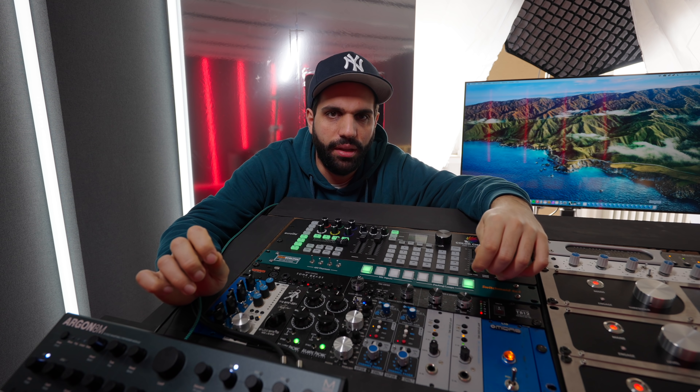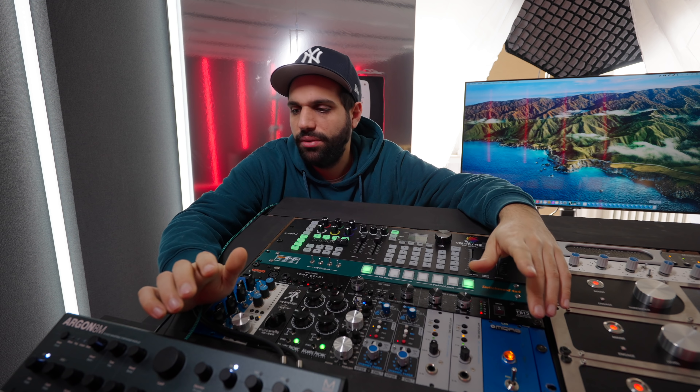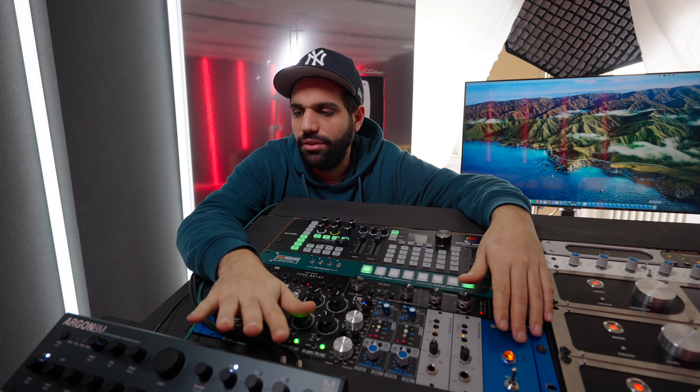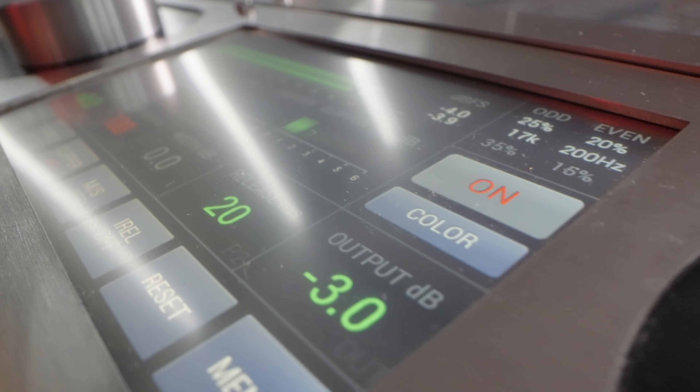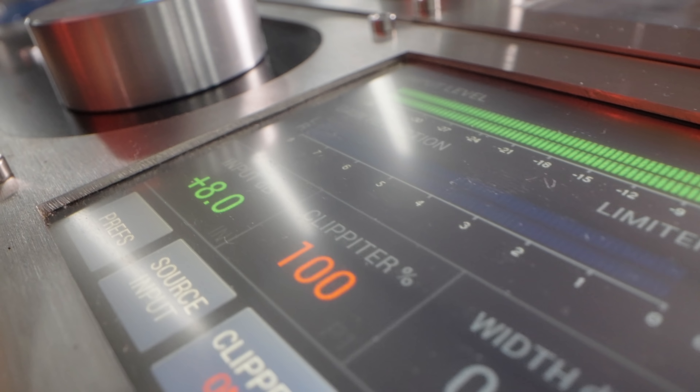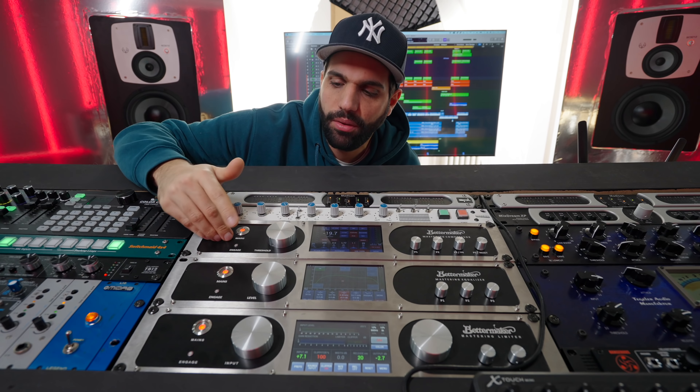Here is the Argon 8M - it's a synthesizer that is controllable within your DAW, which is something I really like. I've only had it for a week or two and I'm right now finishing up a lot of songs rather than starting new ones, so I can't really say a whole lot about it at the moment.